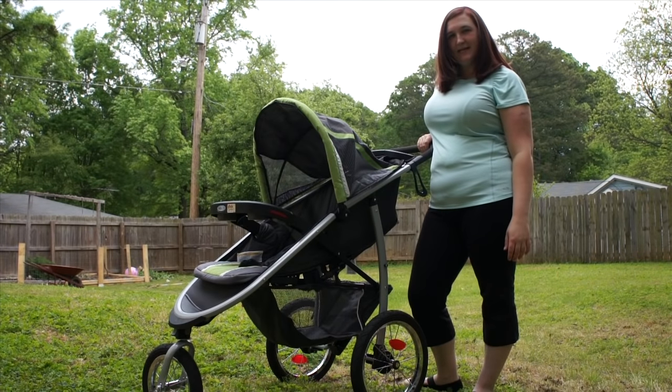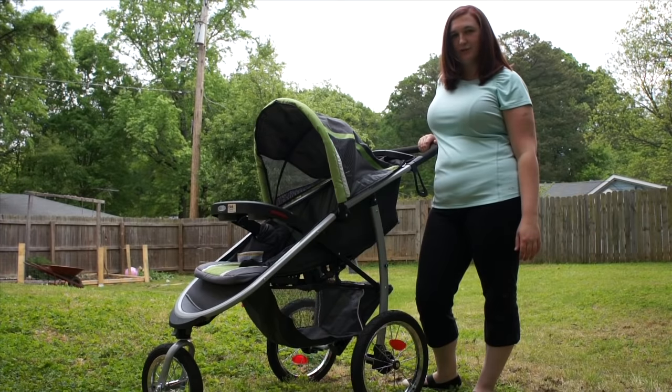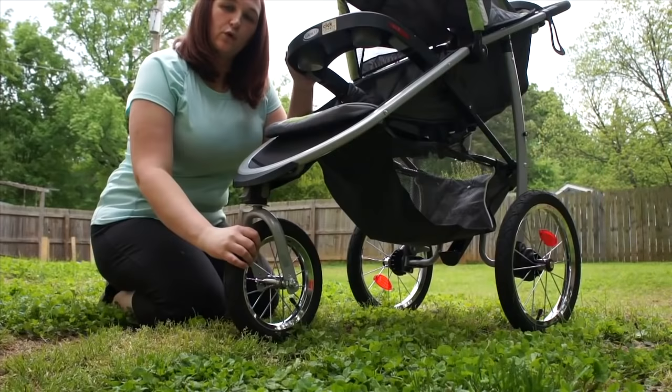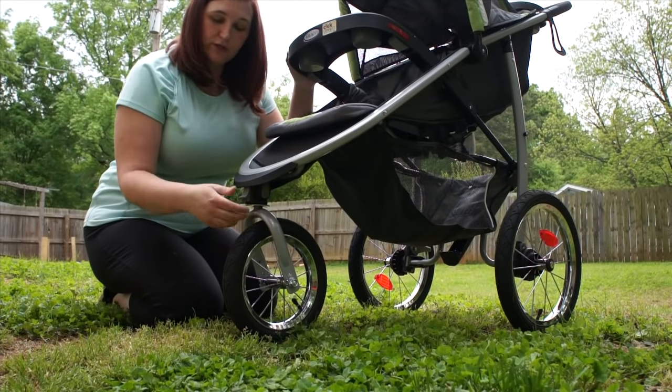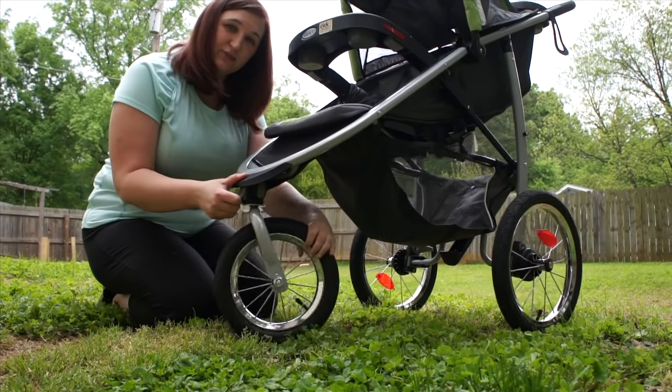Hey there, this is Megan from Jamunkey, and today we're going to be talking about the new Graco Fast Action Click Connect jogging stroller. When you are jogging with this stroller, you can unhook the latch and the wheel starts to swivel, making it easy strolling.